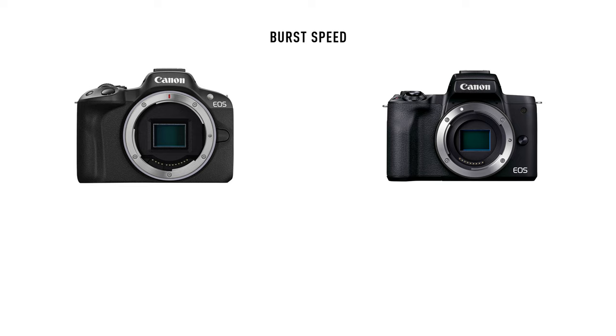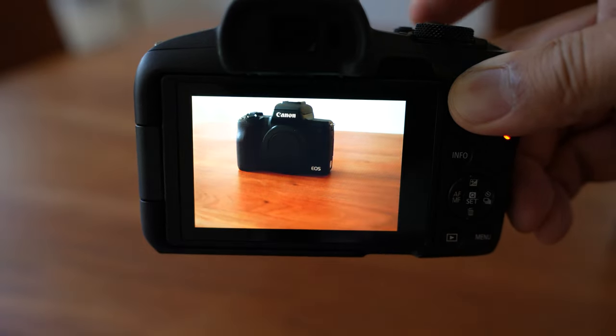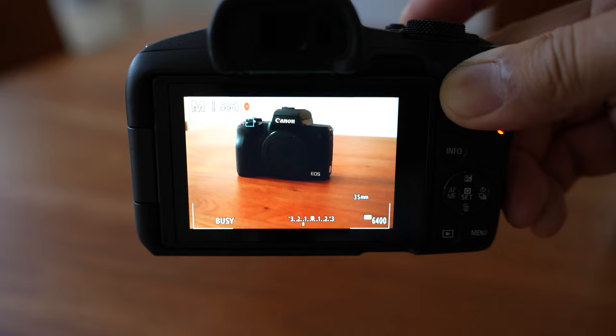With the new processor, the R50 got a big upgrade in shooting speed — it can now shoot up to 12 frames per second, or 15 with the electronic shutter. The M50 could technically shoot up to 10 fps, but that was only in One-Shot AF mode; while tracking moving subjects you could realistically only get about 5 or 6 shots per second. Both cameras have very small buffers, so neither is really ideal for fast action or sports.